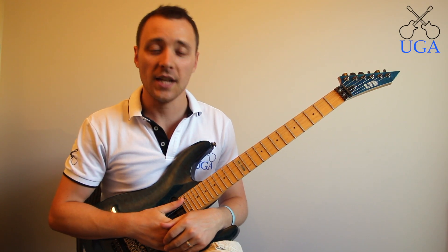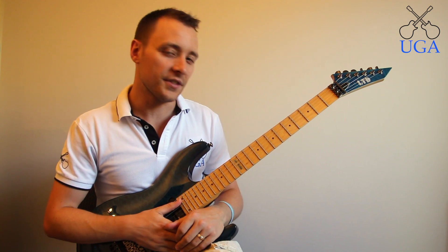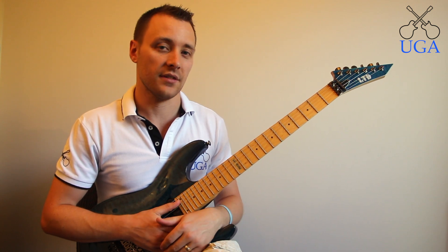Hi, this is Daniel from the Ultimate Guitar Academy and I'm going to show you how to play pull-offs today. A pull-off is a technique that we use on guitar to play one note and then flick the string open, which gives us a second note.